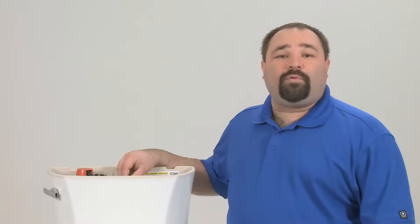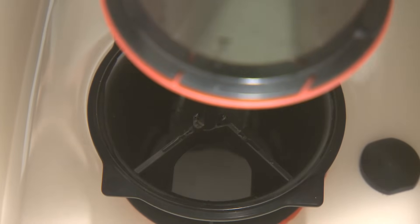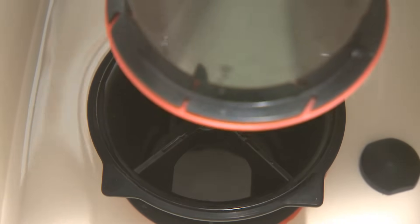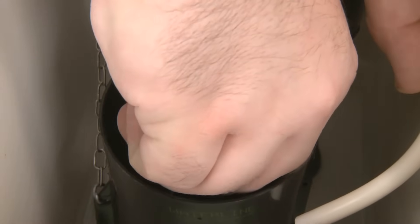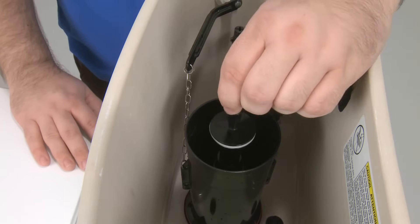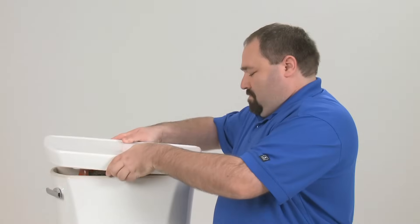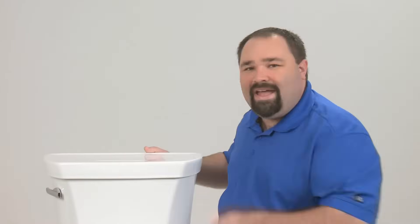Again, check for chain slack. Now we're going to reinstall the canister. Line up the tab at the bottom of the guide with the slot of the flush valve. Rotate it clockwise to lock it back into place. Make sure your refill hose is securely replaced into its original location. Replace the tank cover and you're done.